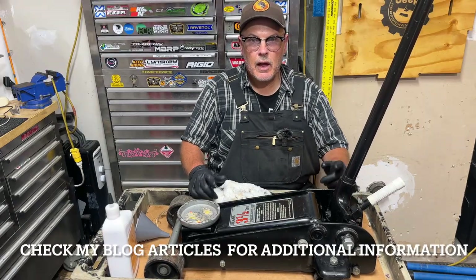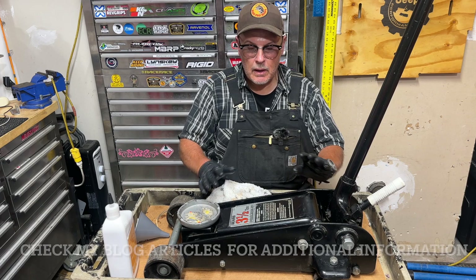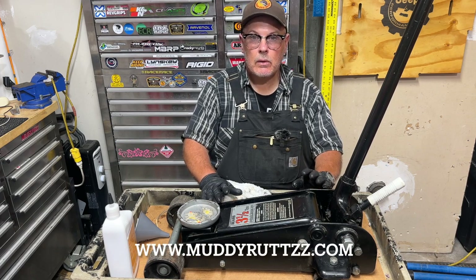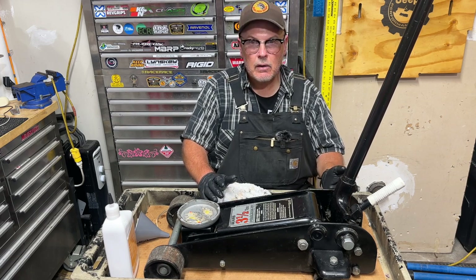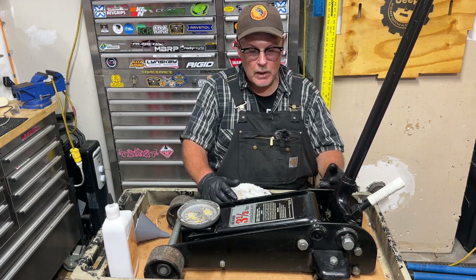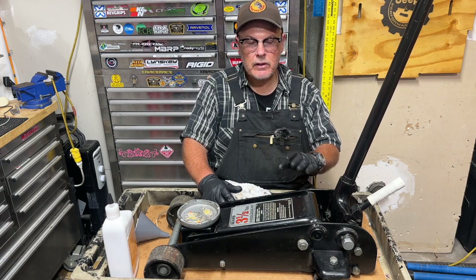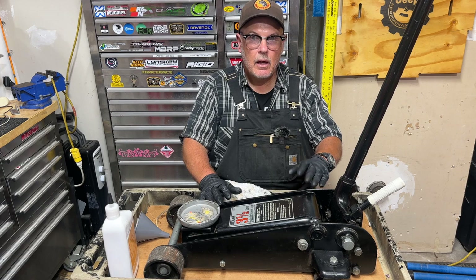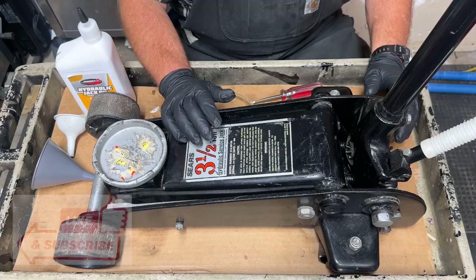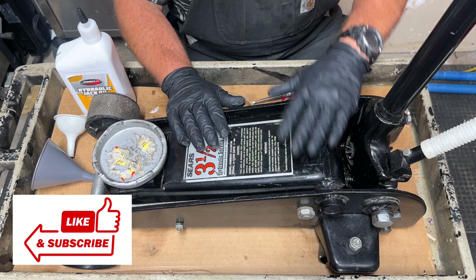This video isn't sponsored. I purchased everything with my own money and all the opinions are my own. I will have links in the description where you can purchase some of the items that you might see here or other items that might be useful to you. If you use my link to purchase, it doesn't raise the cost of the item for you, but it does give me a small commission.